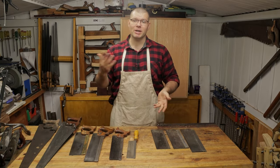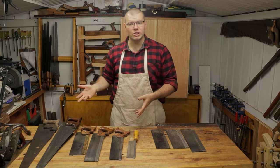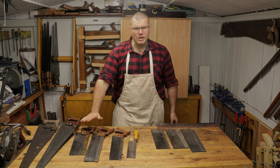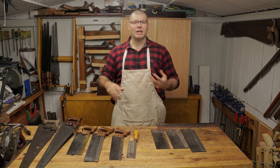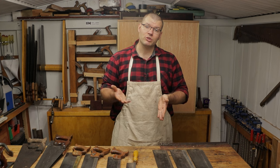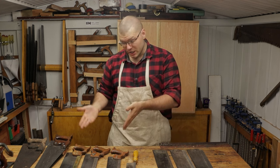When it comes to whether you should buy a brand new saw or a vintage saw, in a lot of cases I believe that a brand new saw is going to serve you better if you're brand new to the game and you're not really sure how to restore a saw or what you're looking for when buying a vintage hand saw.